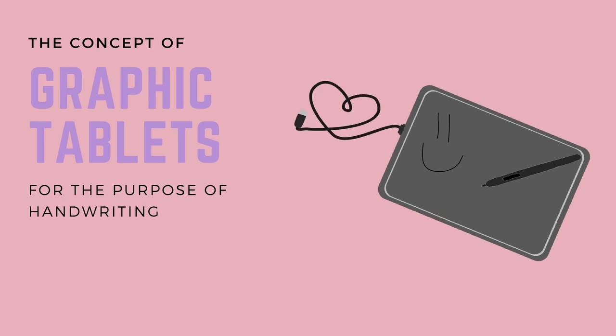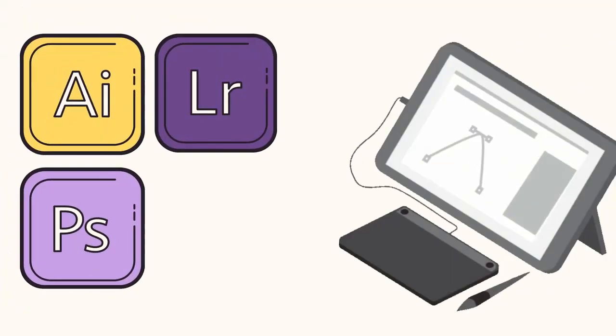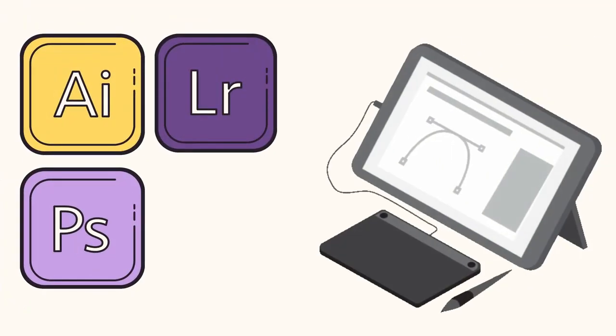The whole concept revolves around an existing device for which we're going to have another purpose, and that is a graphics tablet. Some of you might be familiar with a graphics tablet because it's mostly used for drawing and photo editing in apps such as Illustrator, Photoshop, and Lightroom.